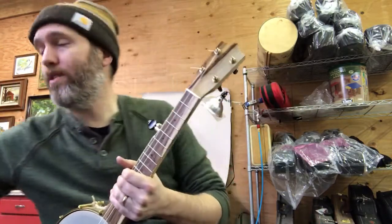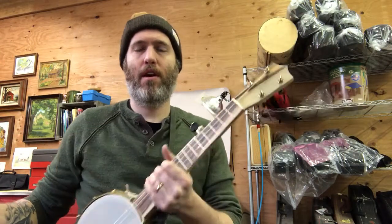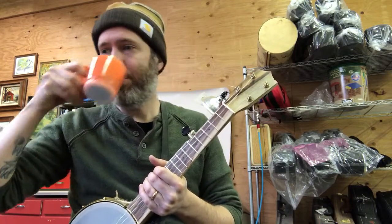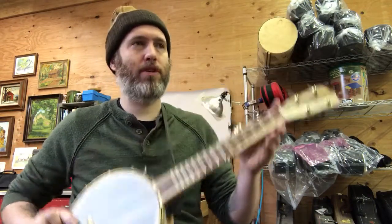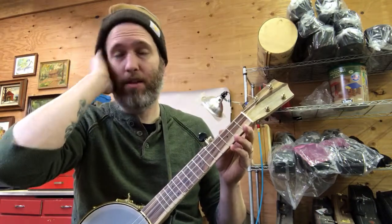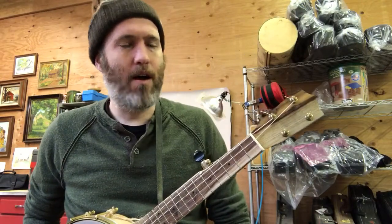Hey everybody, I've had several requests from folks about whether these mini five-string banjos can be tuned to open G instead of open C. They have a 17-inch scale length, which is considerably shorter than the normal 25 or 26-inch banjo scale length, so I didn't design it this way to have lower tuning.